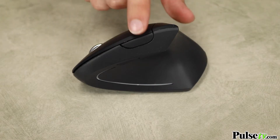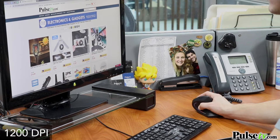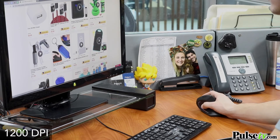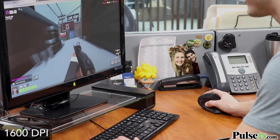It also comes with an advanced feature: an adjustable three-way DPI button, which controls your sensitivity. You can set it to a normal speed for just browsing the internet, slow it down for fine artwork, or you can boost it up to max speed for gaming.